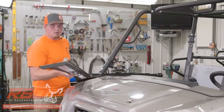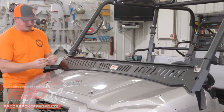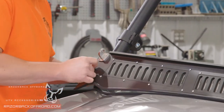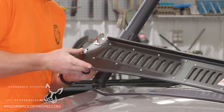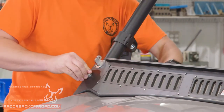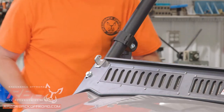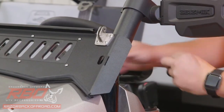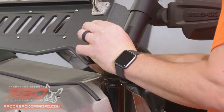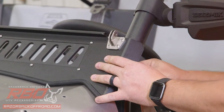Now we're ready to install our lower panel. I'm going to set this up in place on the machine. In your hardware kit, it came with eight 3/16th spacers — you'll get four on each side. Take your metric bolt and start that in place, put your four spacers behind it, and then through that hole. Then you'll use that factory nut and get that started by hand. Do the same on the other side — four spacers, get that started by hand — and we'll come back and tighten these down a little bit later.